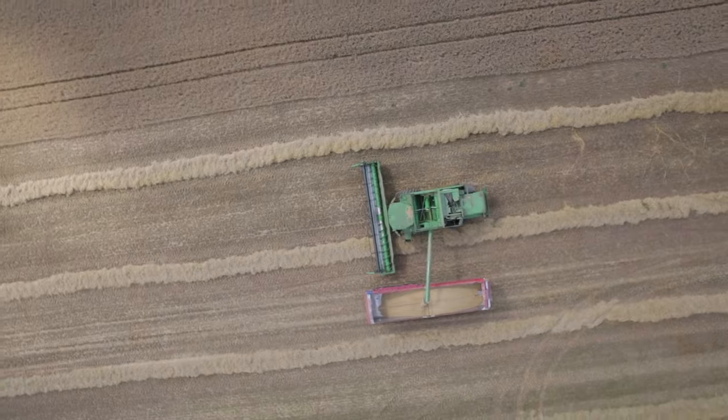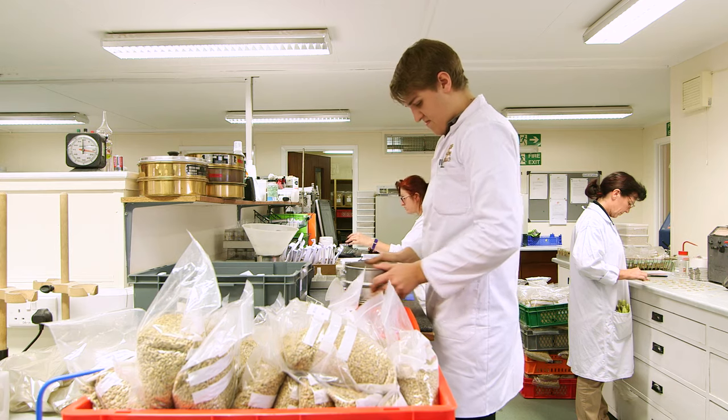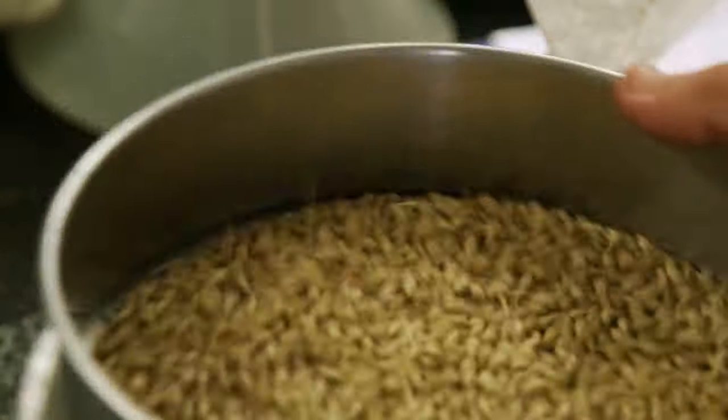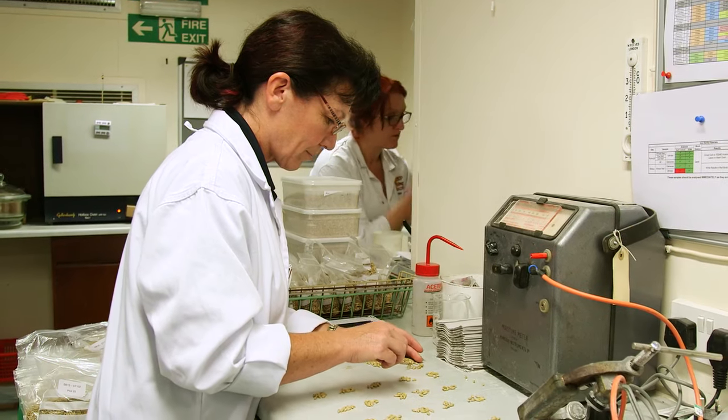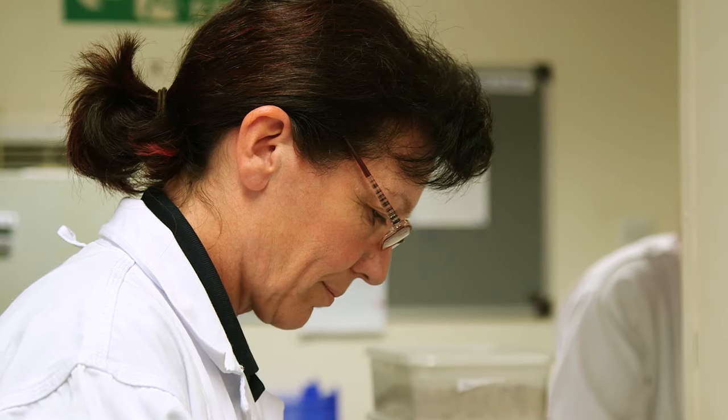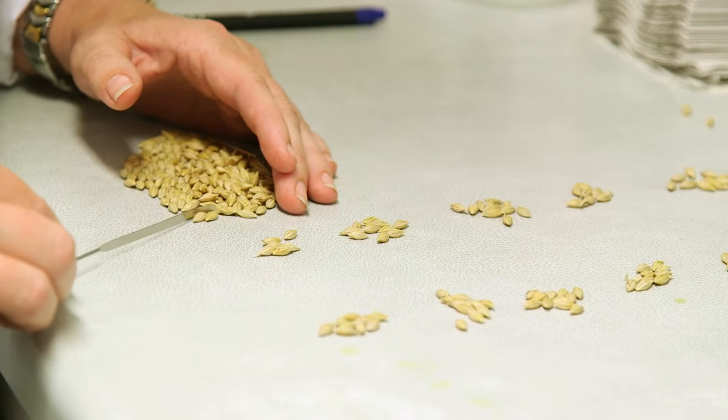Once the barley is harvested and comes into the site, it will be sampled all over the load and then analysed to ensure that it is exactly what we expected, checking for germination, screenings, nitrogen levels, and various quality parameters to make sure that it's suitable. Once it's passed all of that, it will be tipped into a holding silo, then dried, screened, and put out to long-term storage.